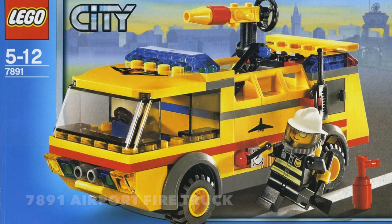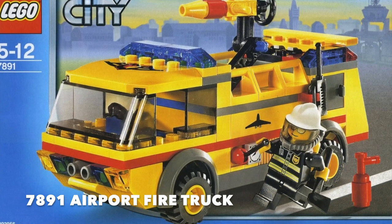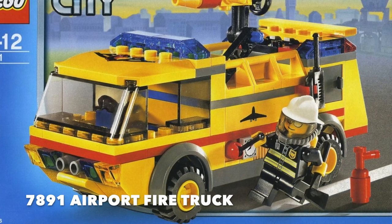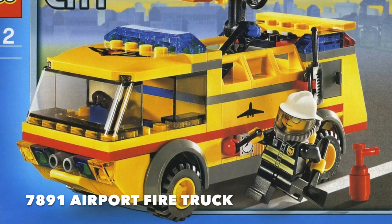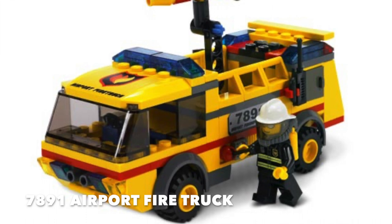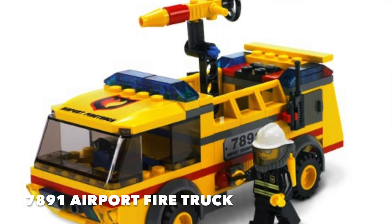Starting with set number 7891 from 2006 — Airport Firetruck — it was right in the era when Lego was first starting to build six-stud-wide vehicles. Back in 2006, sets these sizes always came in at $9.99 and $14.99 prices here in the US. It was a good little set. It had two play features really geared for kids. One was a retractable water gun that came right out of the middle, so the whole middle of the firetruck was completely hollowed out and you pulled up the water gun. The other play feature was a tailgate in the very back where you could pull out a fire tray that held the air tanks and fire mask for the firefighter.